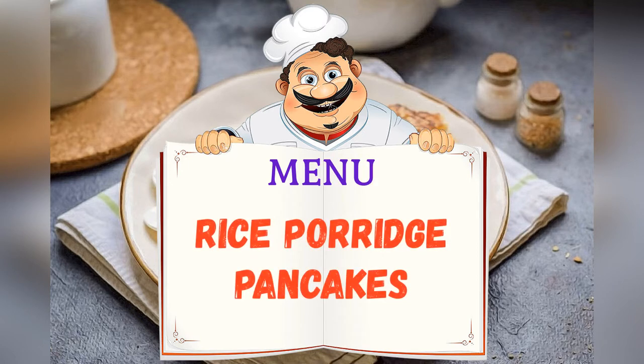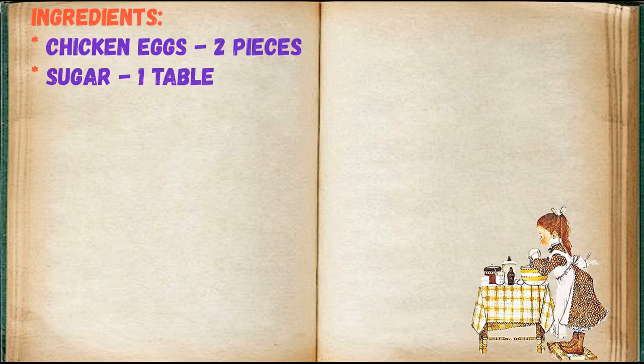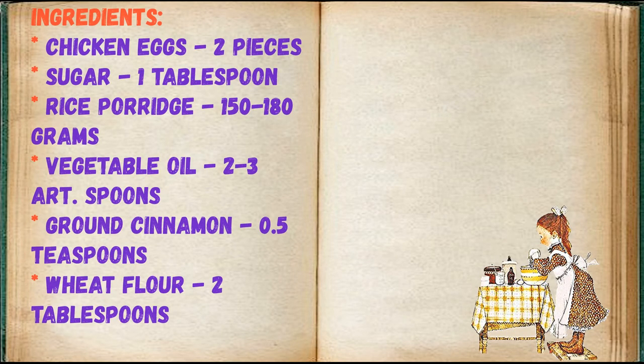Today on the menu: rice porridge pancakes. Friends, adjust ingredients to your taste and color. Ingredients: chicken eggs — 2 pieces, sugar — 1 tablespoon, rice porridge — 150-180 grams, vegetable oil — 2-3 tablespoons, ground cinnamon — 0.5 teaspoons, wheat flour — 2 tablespoons.